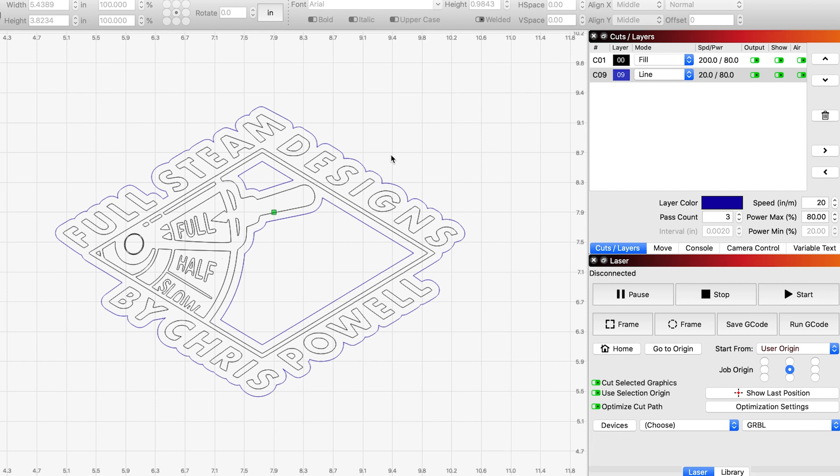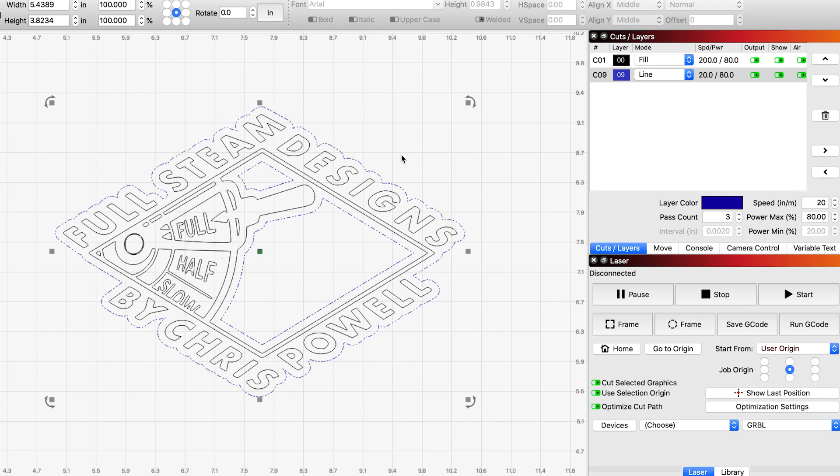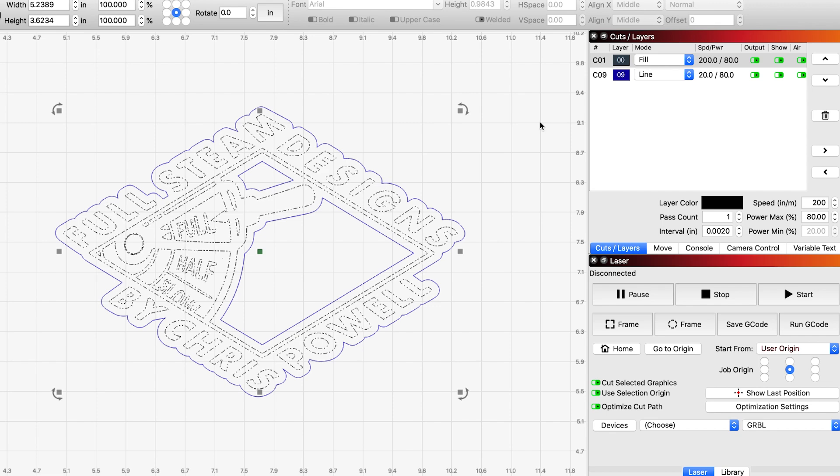I'm using this SVG of my logo, and you can see we have a couple different colors here. The main logo is black, and then this outline, which is blue. What each of these colors represent is a different layer, and we can change the settings for each layer. For this first one, I've got it set to a fill, and that means it's going to shade in this whole design.